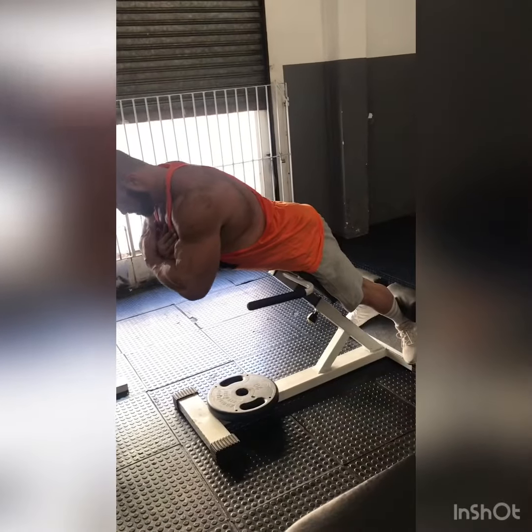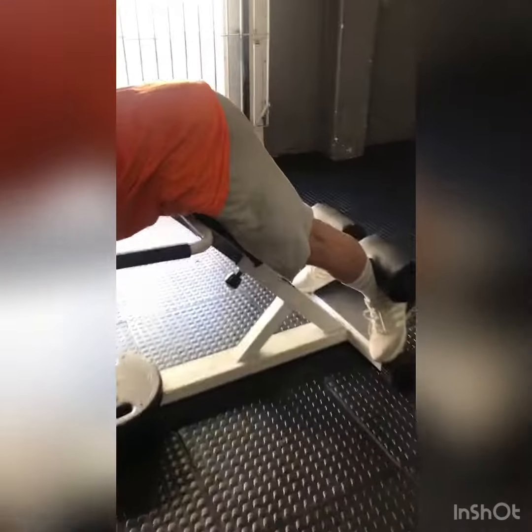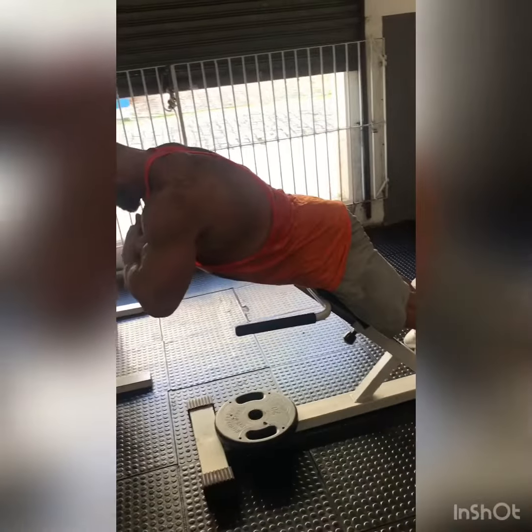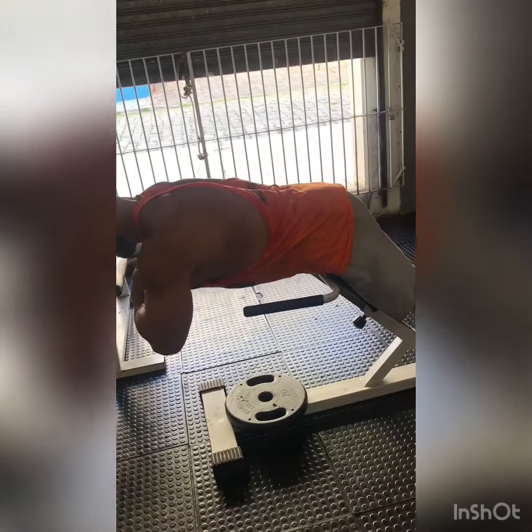So, Marcelo will first demonstrate the exercise with an emphasis on the posterior leg of the glutes. The support is below the hip joint and Marcelo is descending, maintaining the lumbar. Maintain the lumbar. He's descending.